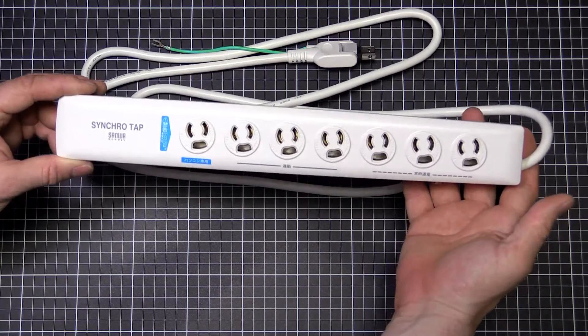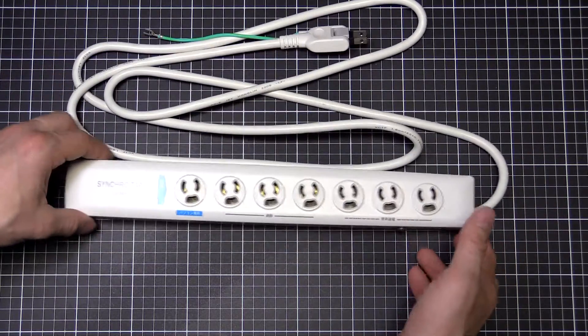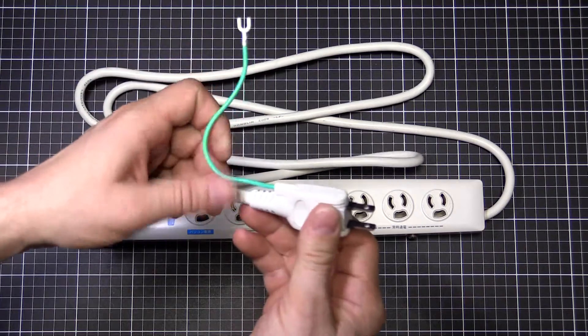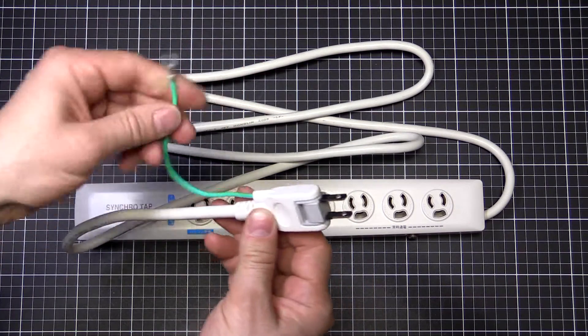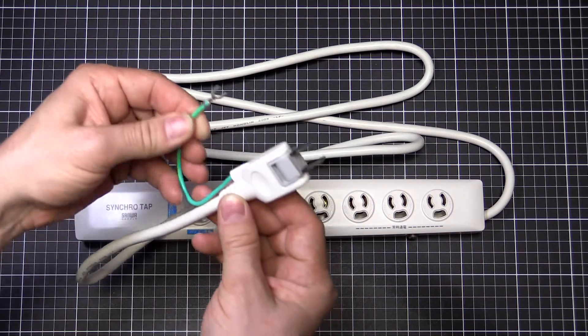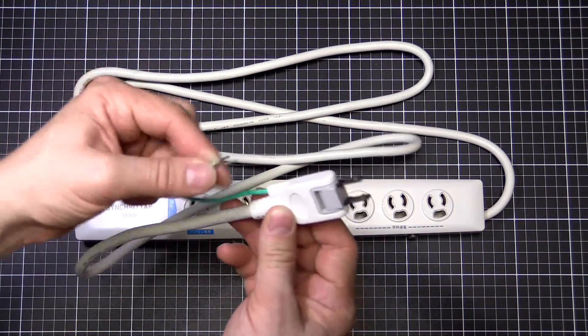It's a Sanwa Synchro Tap, Japanese style - some interesting Japanese style engineering. Things like the optional earth. As an Australian electrician with very strict electrical regulations, this is kind of one of those things where you never see them connected.